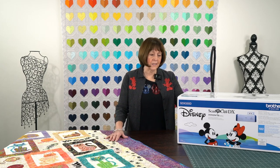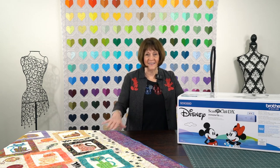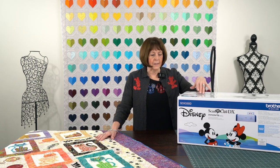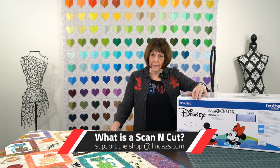Hello everyone, it's Linda from Linda's Ease. Welcome to the Thursday morning coffee, or if you're joining us after work, maybe a cocktail. We are very, very thrilled to have you here this morning because what I am going to show you is just a real quick little explanation of what a Scan and Cut is.